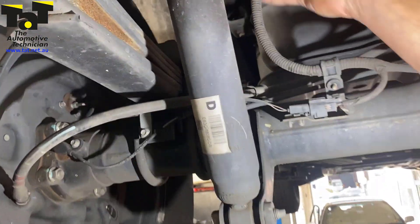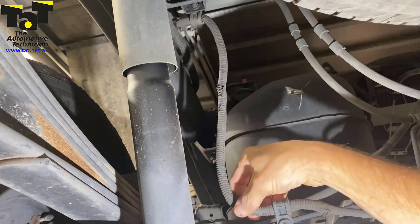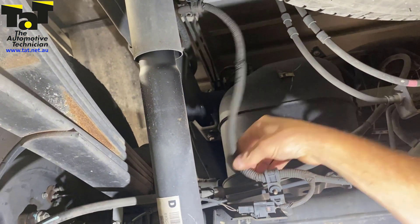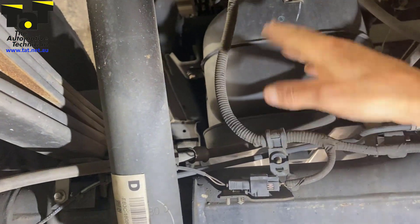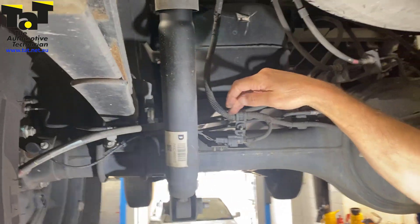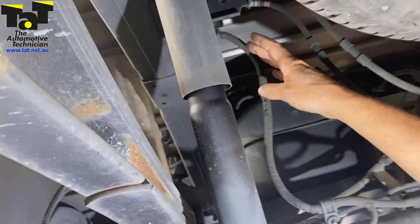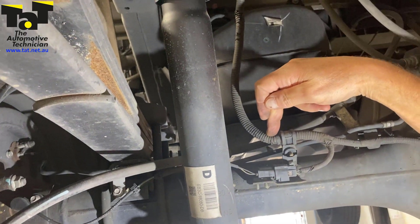This harness here — we've got it on the hoist so it's dangling down, but you can imagine once it's up it's moving all the time. So this harness is going like this all the time, especially if it does a bit of off-road stuff, and eventually it breaks the wiring in here. The traditional break points are up at this point, or even more importantly, right here at this point here.